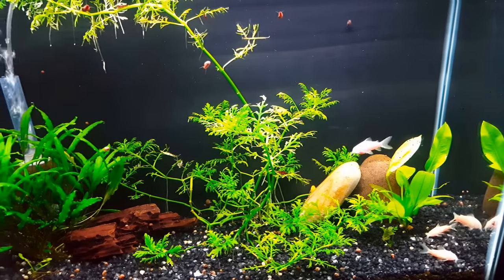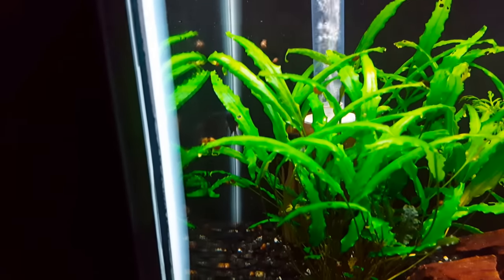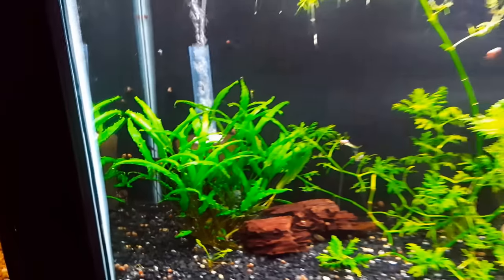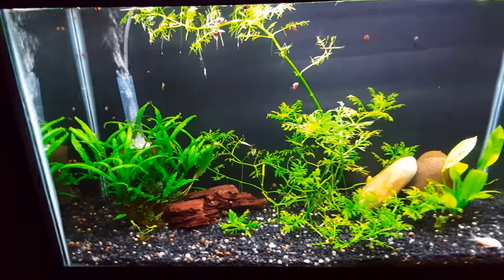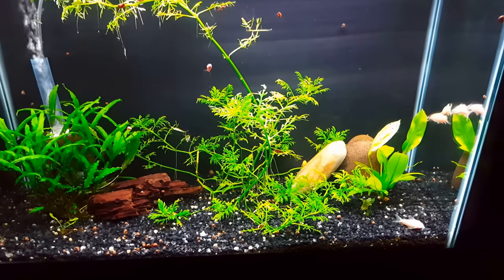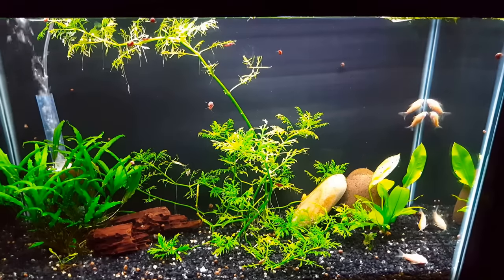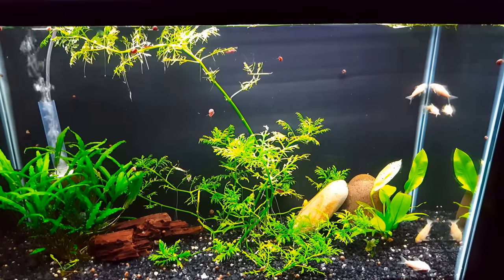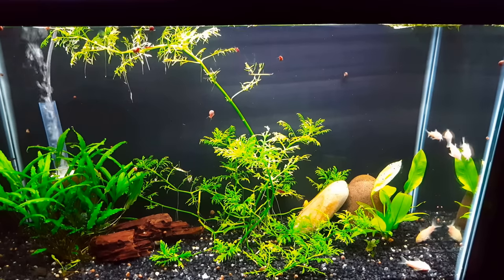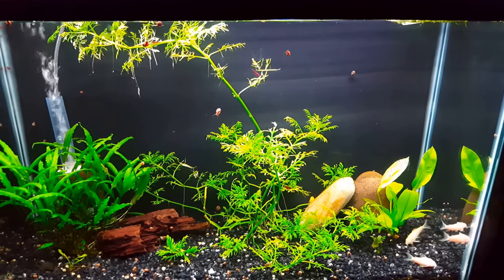Down here is the recently updated 29-gallon that has four albino quarry cats, and there are also three black angels which are still small and like to hide — they're in that plant, trust me. We've also got a couple bristlenose plecos, one albino and one brown, and I just noticed there are actually some cherry shrimp in here too, which must have come in when I moved the plecos. We're still planning to add some tetras to this tank to really make it pop in the not-too-distant future.